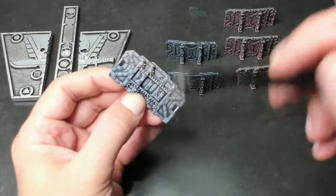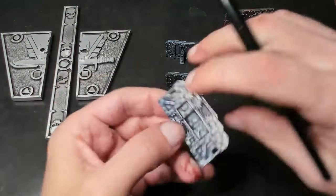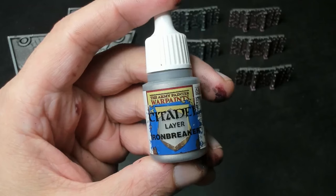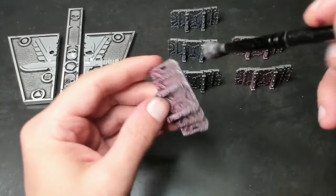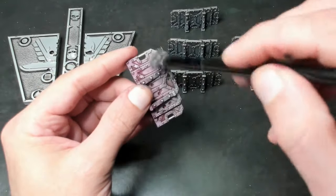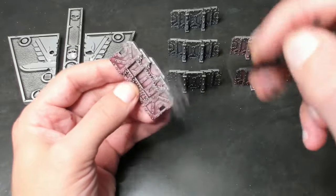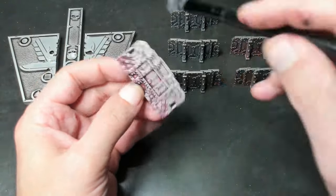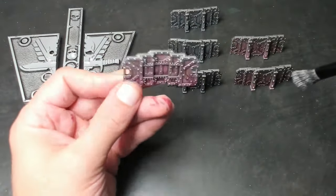We can already see some great results. Now it's time to apply a second layer of paint — this time a lighter silver. I'm using Iron Breaker from Games Workshop. It's important that each layer we apply covers less and less of the surface: 100% for the shade, 50% for the first dry brush layer, and now we're focused on applying this color to only the top 25% of our model. This will give us a nice transition from dark to mid-tone and finish with a light tone, often referred to as a highlight.